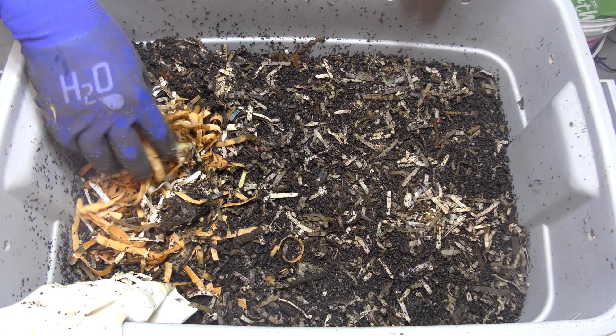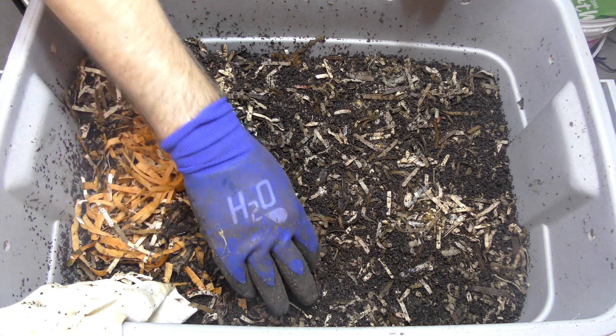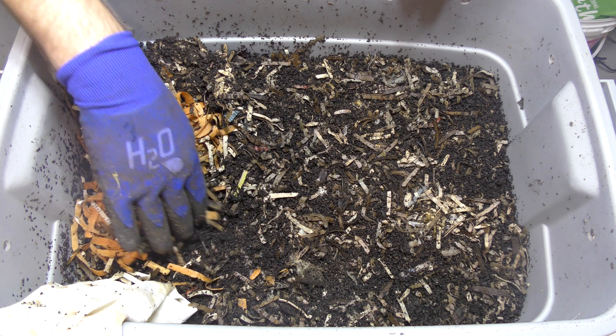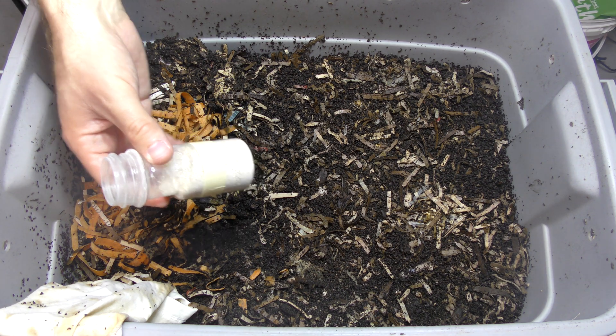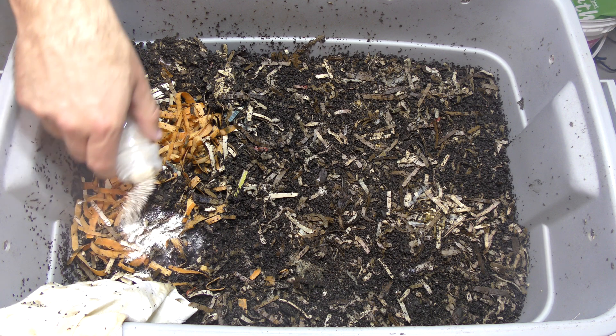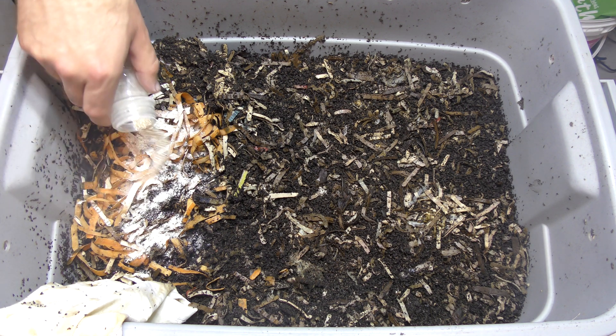We're going to add a little bit of grit. I think last time I might have forgotten to add grit, so we're going to add some now. I've got these little bottles here so it doesn't come up in the air. I'm going to add a lot of grit — it's going to work its way through there, that's perfectly fine. Let me grab the watering can and add some water.